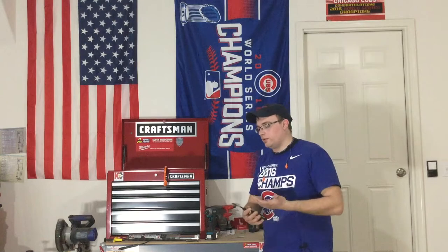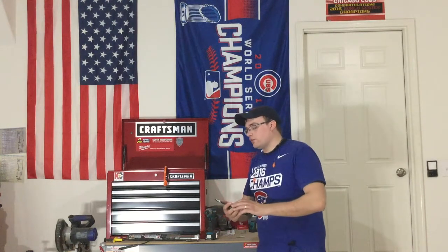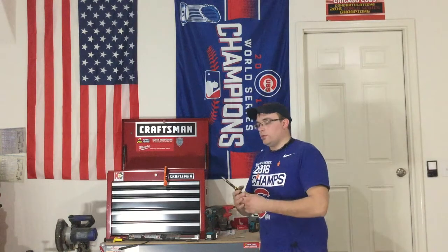But I am thoroughly impressed by the quality of these, so you guys have got to get your hands on them. They're 28 bucks — you can get them on Amazon delivered to your door, or you can go to Lowe's if you prefer. I'll post a link to Amazon below. Pick them up, you won't be disappointed.